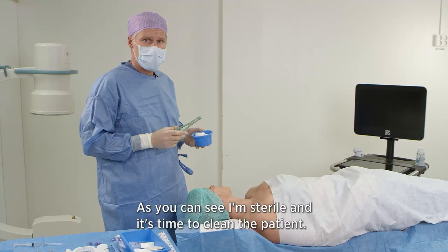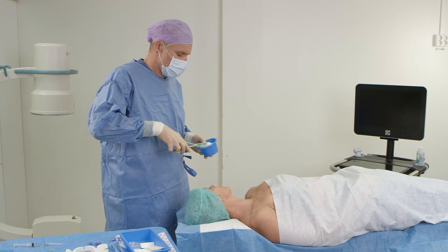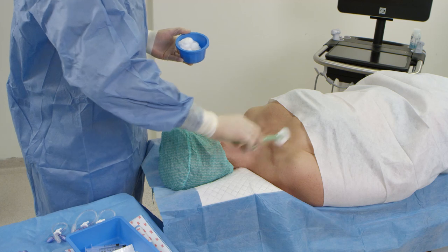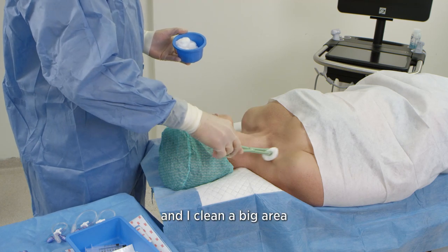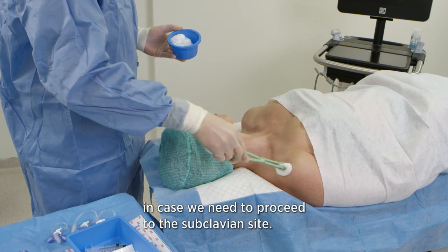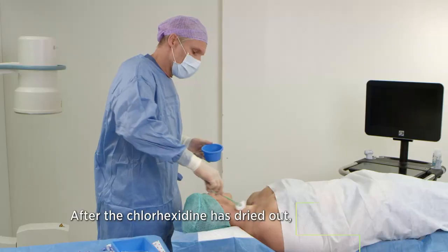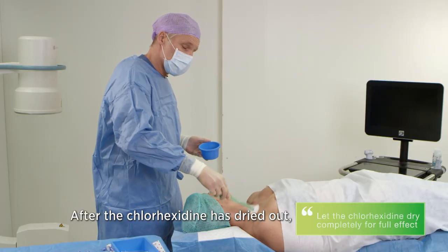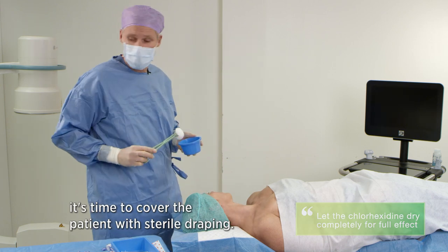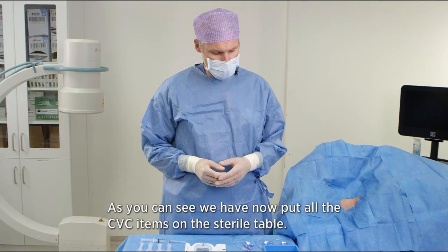As you can see I'm now sterile and it's time to clean the patient. I use chlorhexidine antiseptic fluid and I clean a big area in case we need to proceed to the subclavian site. After the chlorhexidine has dried out — and this is very important — it's time to cover the patient with sterile draping. We have now put all the CVC items on the sterile table.